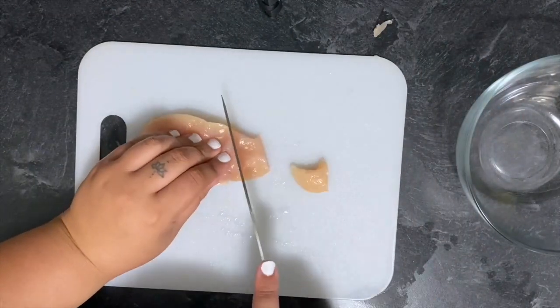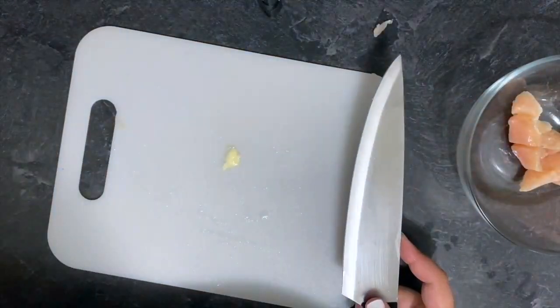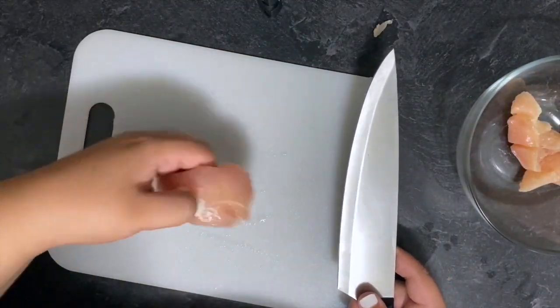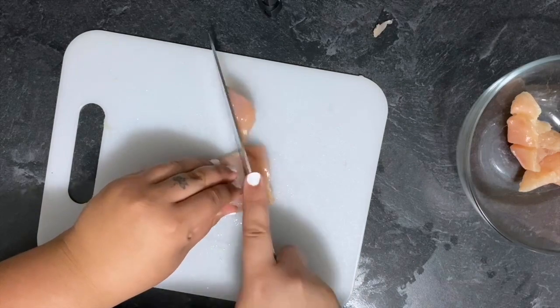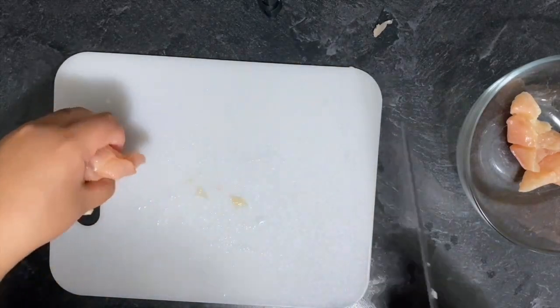So first I start with just chopping up the chicken. You can leave it as a tender or a breast, you can even boil it to have shredded chicken — it's all your preference and how you would like to present your food.